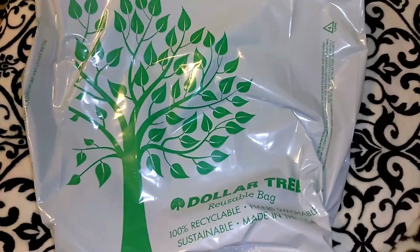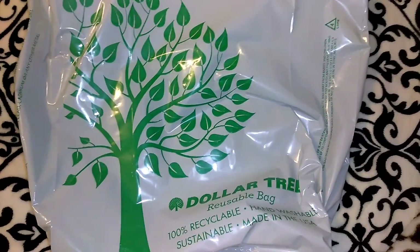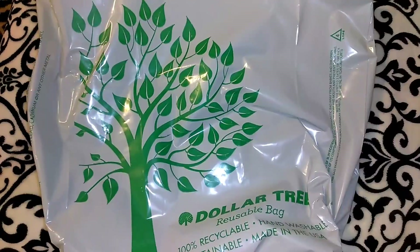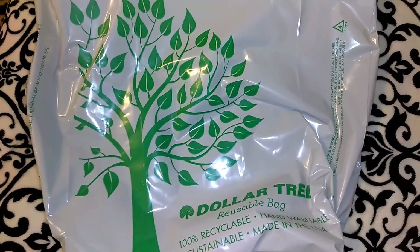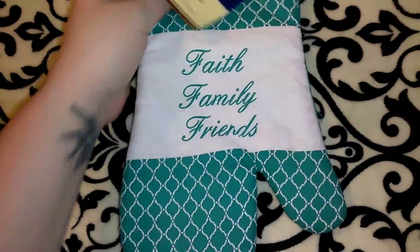Hey guys, so this is going to be a Dollar Tree haul. I found some newer items at my local Dollar Tree and I'm going to be going to the Dollar Trees in the surrounding area to see if I can find some more items on my hunt list, so I'm just going to get started.